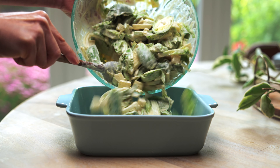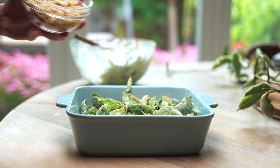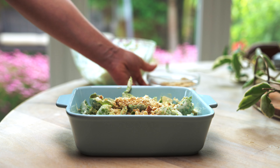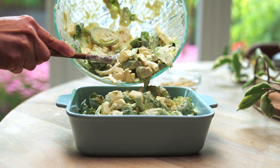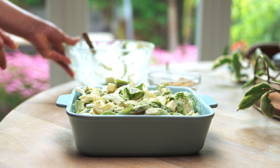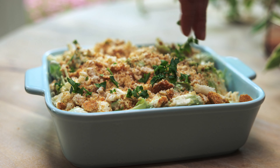Layer it with either crushed croutons or seasoned panko breadcrumbs, and then top it off with chopped parsley.